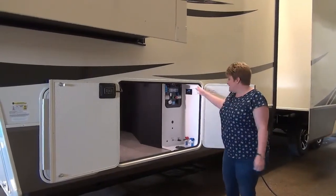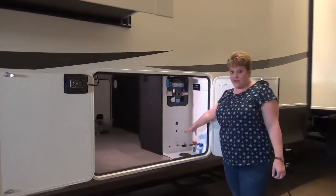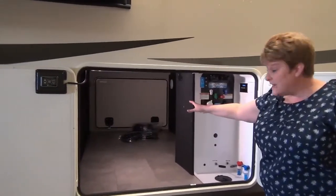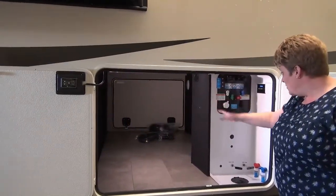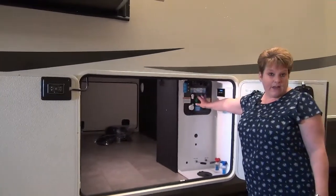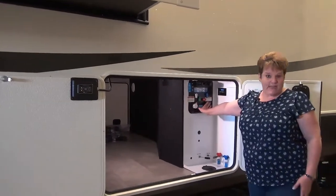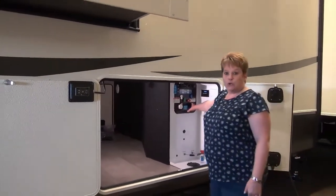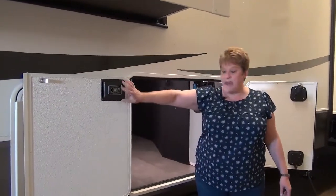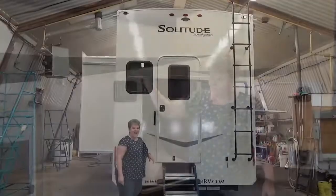The Solitude S-Class is a quality-built coach with many high-end features, such as the all-in-one utility center. You have gate valves tucked up inside the underbelly — storage is heated and fully enclosed. You also have your outside shower and a quick-reference guide for all your city hookups, water fill, and quick winterization. This coach is also equipped with the six-point auto-level system, and the panel for that is conveniently located inside the cargo door.